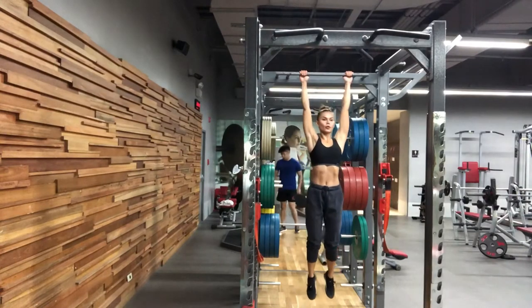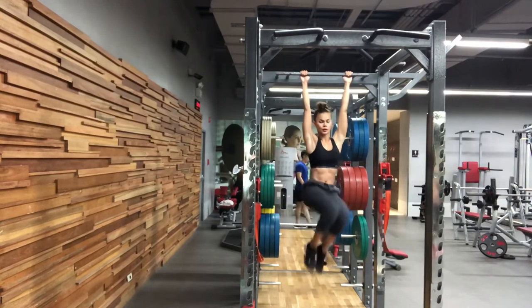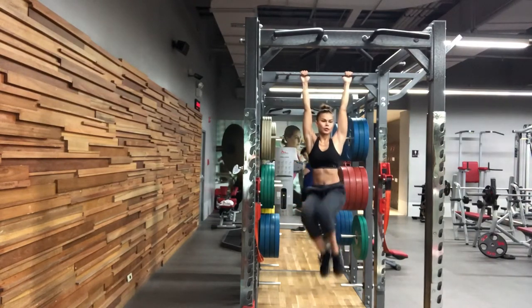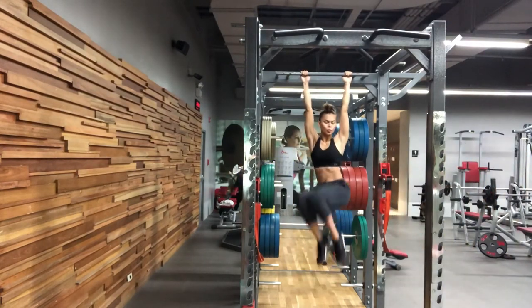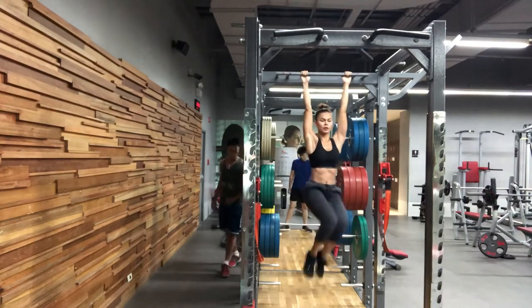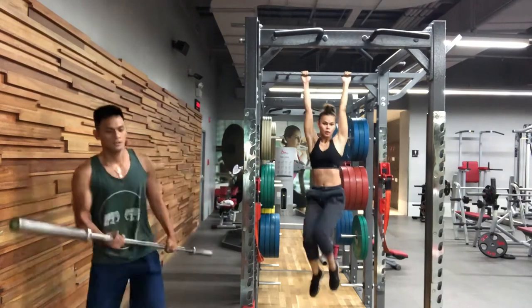I finish off this leg day with weighted calf raises, just so my calves can wake up. Since I'm on competition prep, I end every workout session with an ab workout. I'll make a separate video about what ab workouts work for me and how I incorporate them. I hope you enjoyed this video — till next time, bye bye!